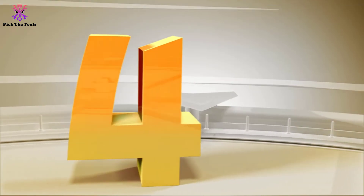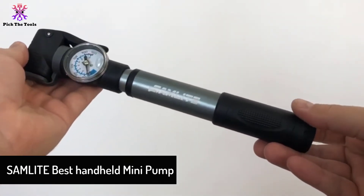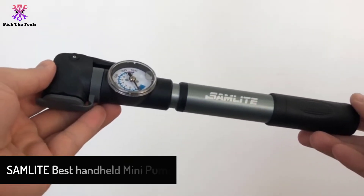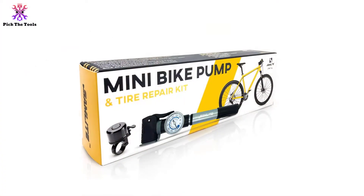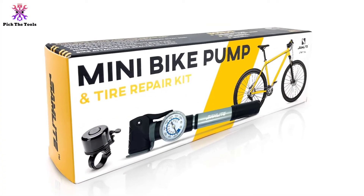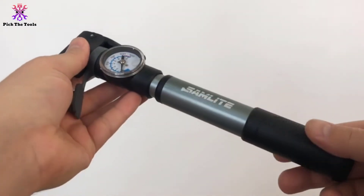Moving on at number 4, we have the Sam Lite Best Handheld Mini Pump. This is a lightweight, compact bike pump with a capacity to pump 120 psi. We like that it has an aluminum alloy body with a satin finish. It fits on your bike as well as into your backpack, and the pump is compatible with both Presta and Schrader valves.